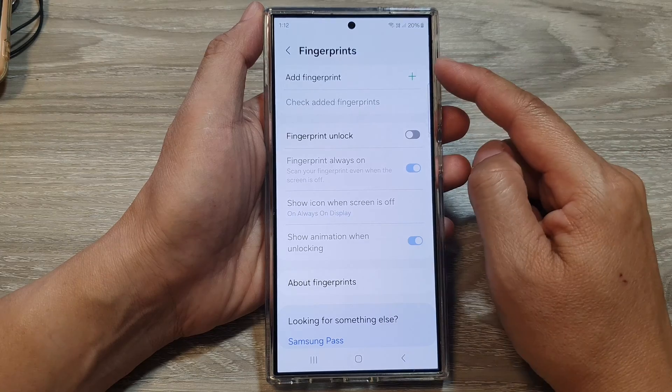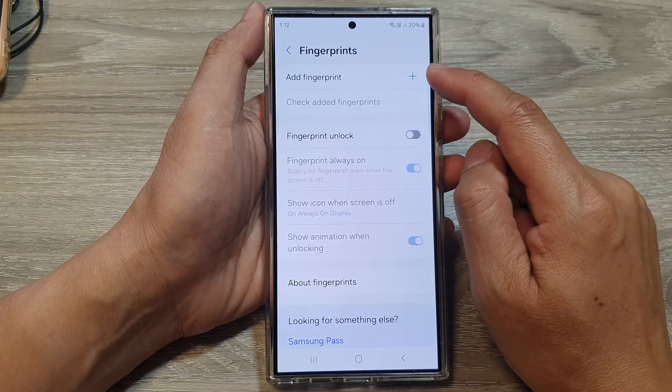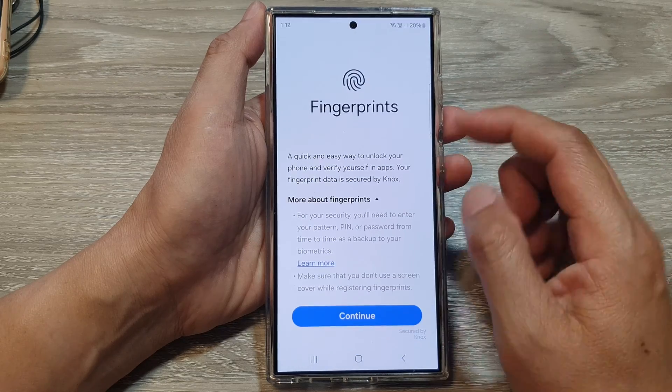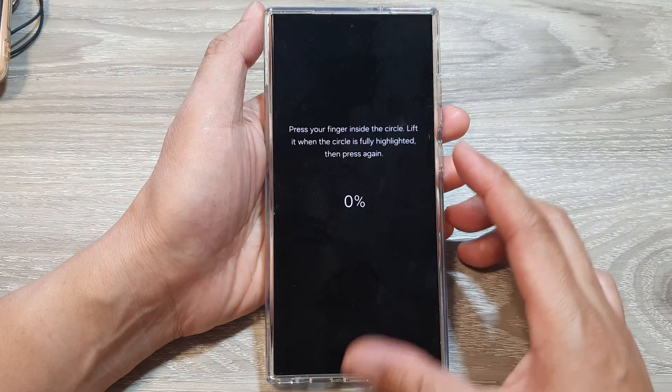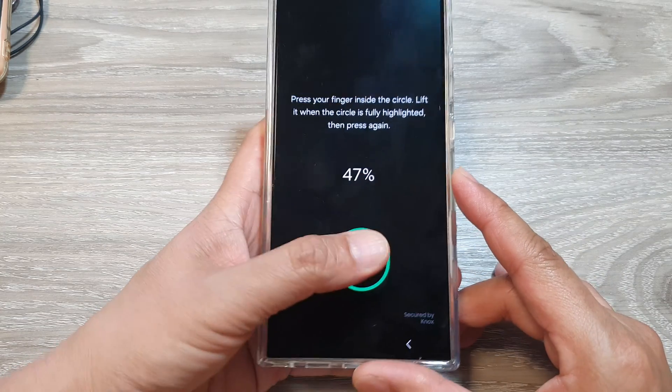This will allow you to delete all the fingerprints. From here, you can choose to add a new fingerprint if you like. Tap on continue, then tap on register, and here you will be able to register a new fingerprint.